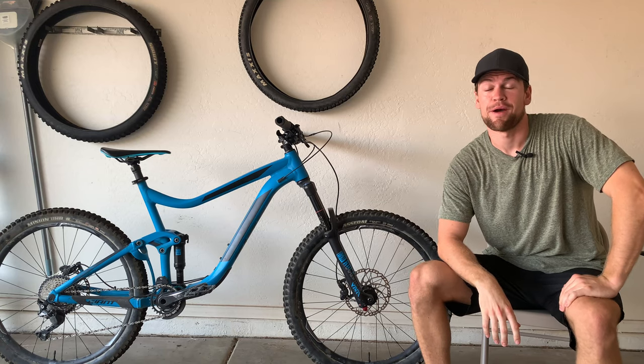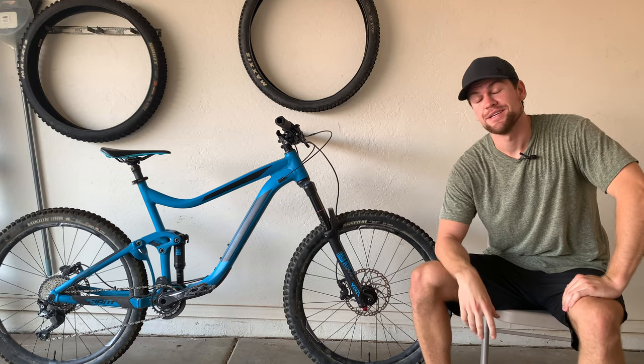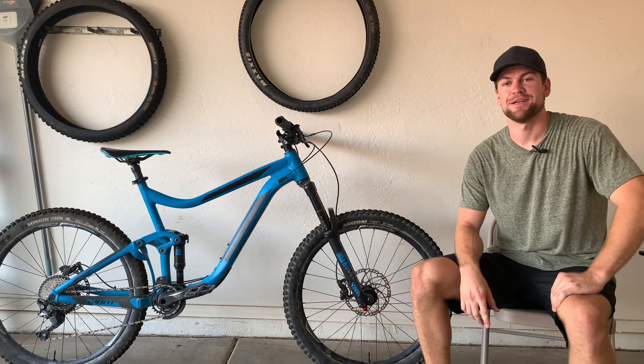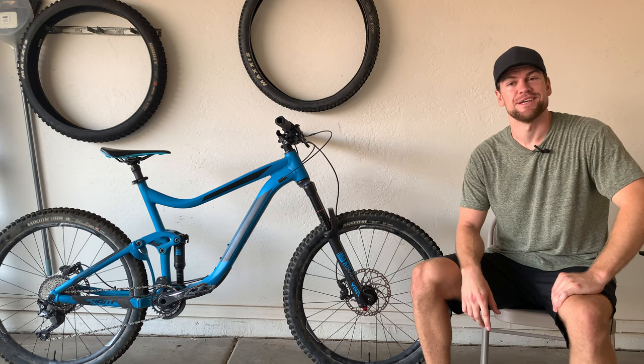Hey, what's going on everybody, Grantham Mountain Bike Noob here. Today I'm gonna show you how to easily inflate your mountain bike tires. If you haven't already, don't forget to like and subscribe. Alright, enough talk, let's get into it.